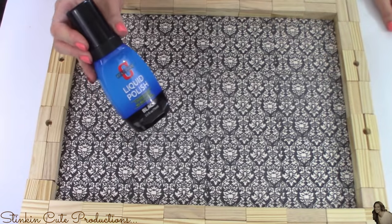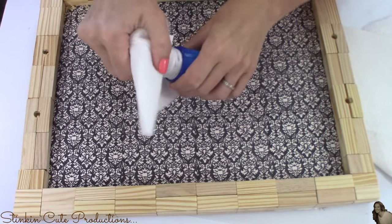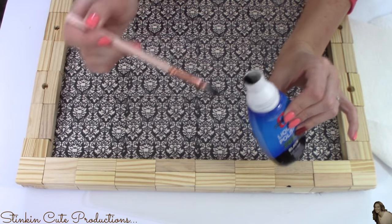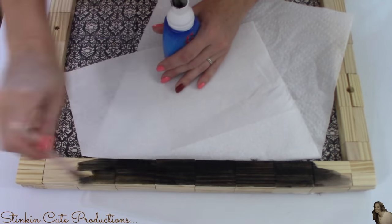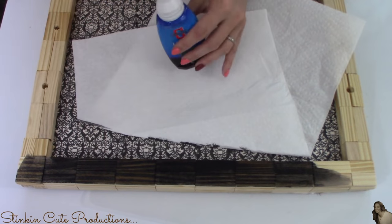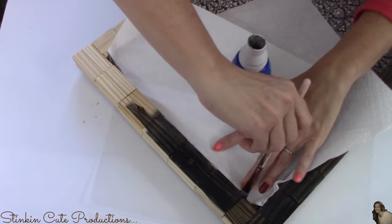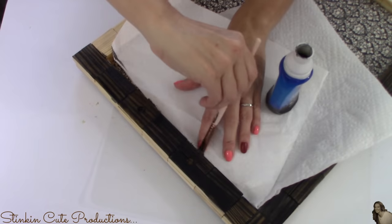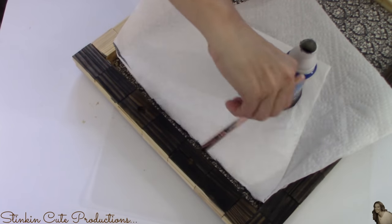I'll be using black liquid shoe polish to stain the wood. I'm going to remove the foam from the shoe polish so I can easily use a brush to apply it to the wood. When staining the wood, I wanted to be sure to use a paper towel along the bottom edge so that any excess shoe polish that may drip down won't get onto the ceramic tiles, because the ceramic tiles will absorb the shoe polish and it'll stain them.